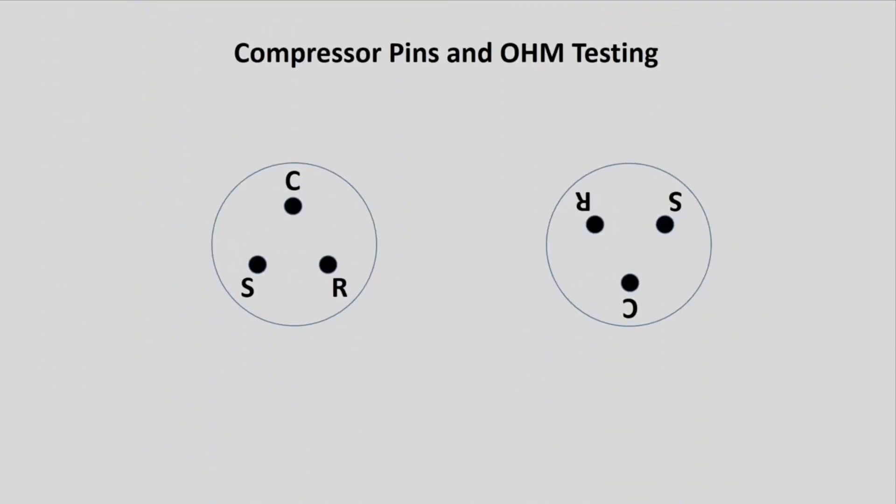Before we connect those kits or a replacement relay, let's look at the compressor pins. On your compressor you have the single pin at the top or at the bottom. If it's at the top, then the right side will be run and the left side will be your start. And if on your compressor it's flipped, basically the run side is going to be on your left.